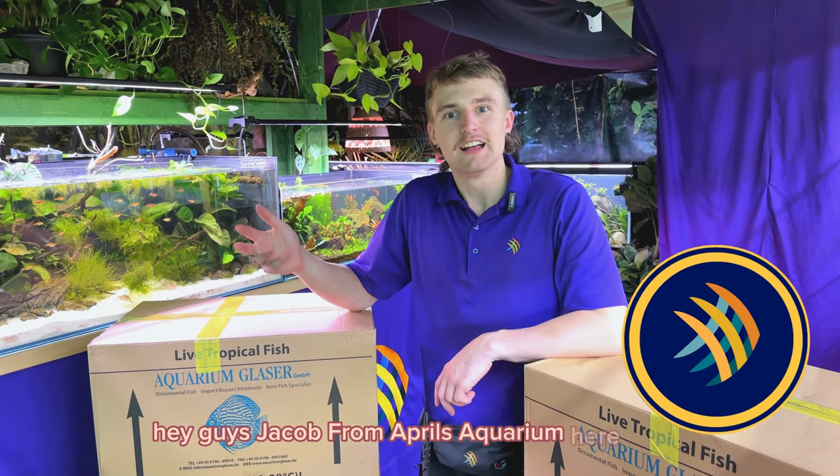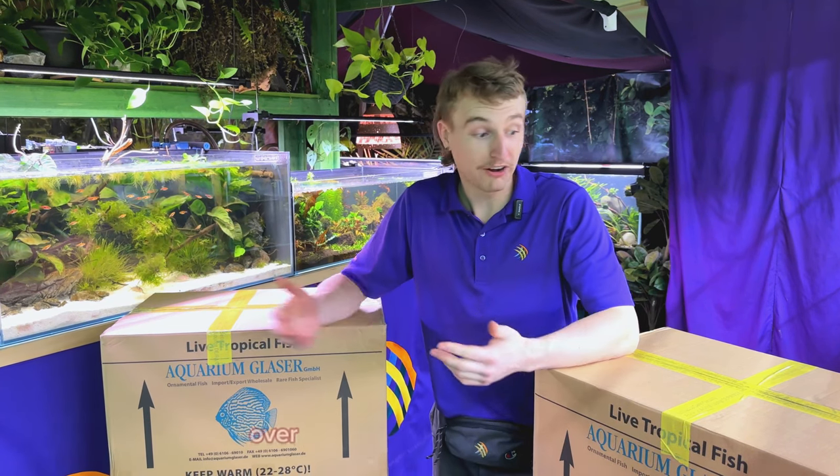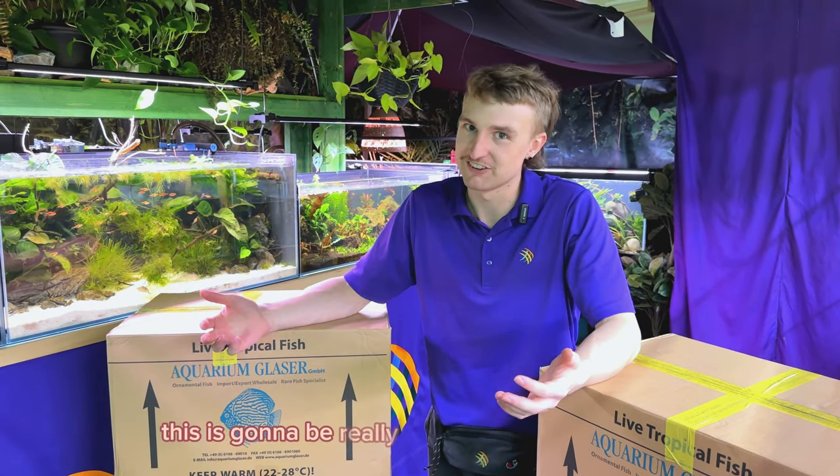Hey guys, Jacob from Rainful's Aquarium here. Today we're back with another unboxing from Aquarium Glasser. Over half of the species on this list I've actually never even seen in person. This is going to be really, really exciting to open up.